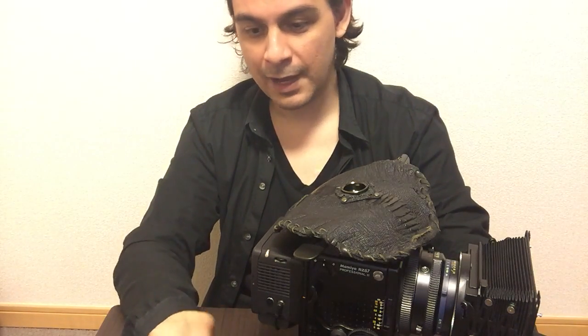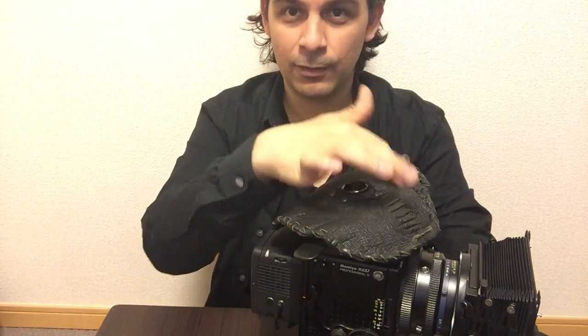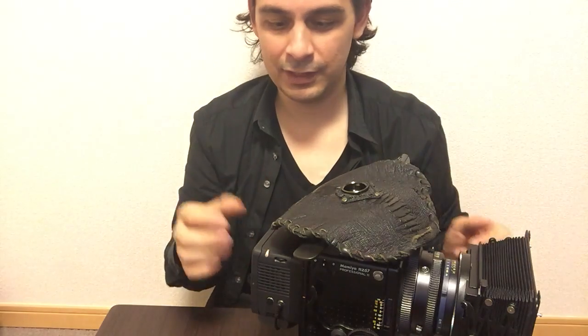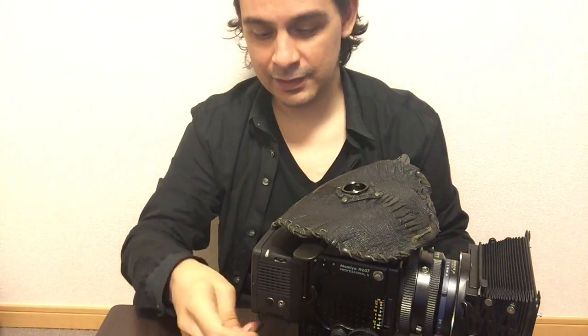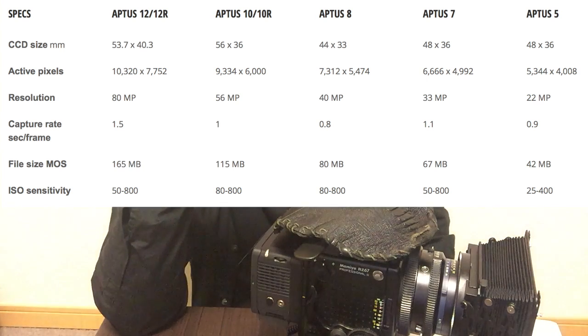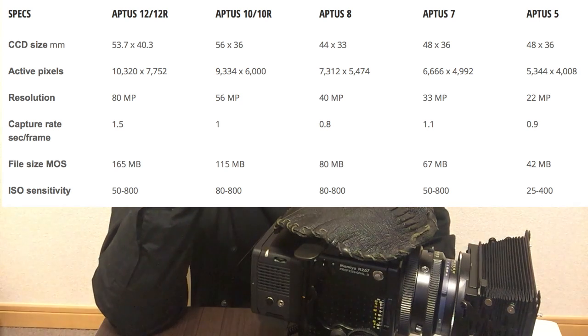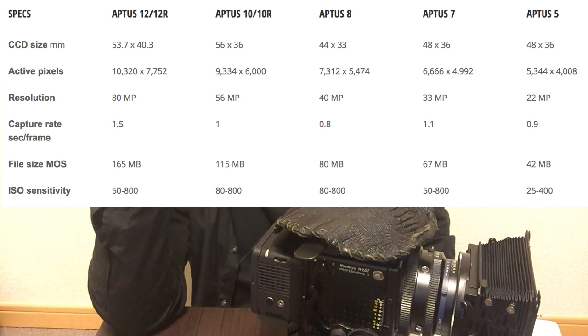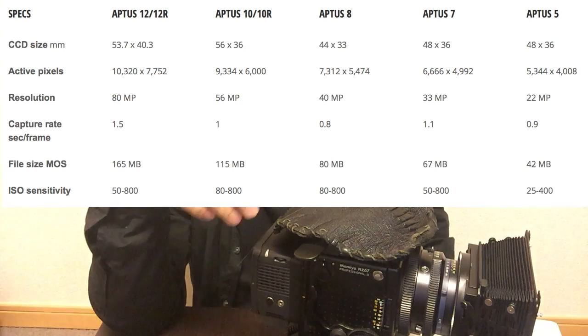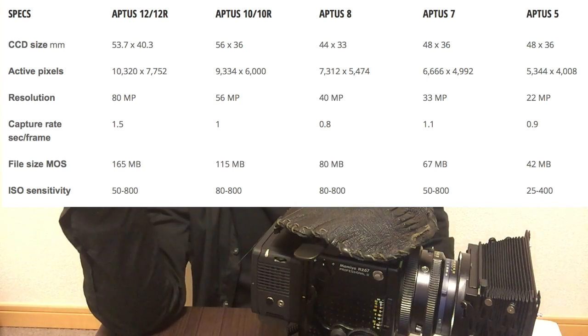He was wondering about my mask, because once you put that thing in, you're obviously not going to be shooting the whole 6x7. I'm shooting a digital back here, and if you look at the specifications, the Aptus 5 is 48x36mm — that's the sensor size, and the 7 is also the same. The Aptus 8, the 40 megapixel one, is 44x33. The Aptus 10 would be 56x36, and the Aptus 12, which is the 80 megapixel one, is 53.7x40.3 — so none of them actually cover the full 6x4.5.